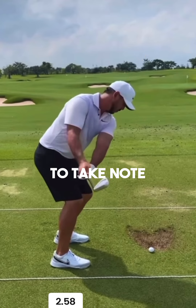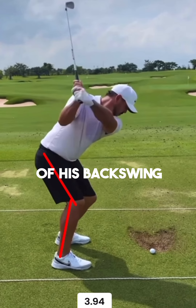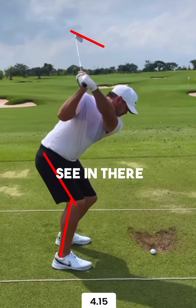I also want you to take note of how much flex he holds in his right leg up to the top of the backswing. You'll see that his left wrist, once he gets to the top of his backswing, it goes into quite a significantly bowed position. Now what that is doing is causing that clubface to close quite significantly — the clubface is pointing more towards the sky.